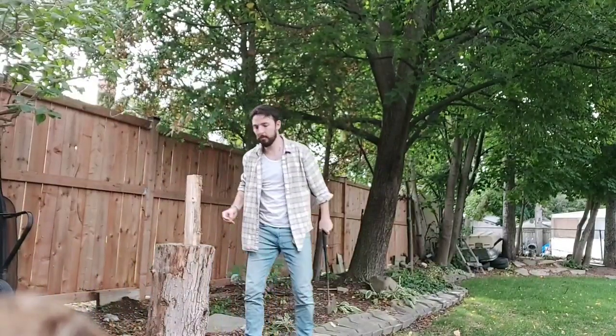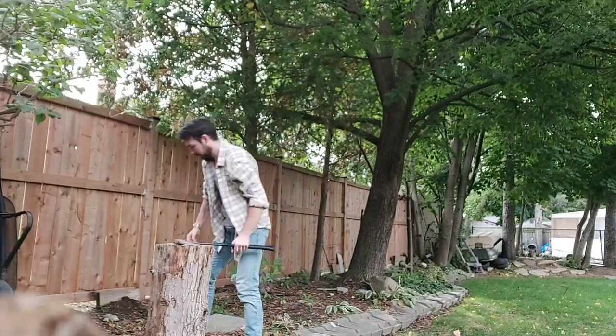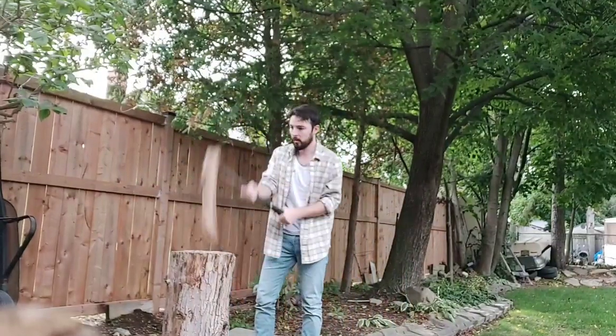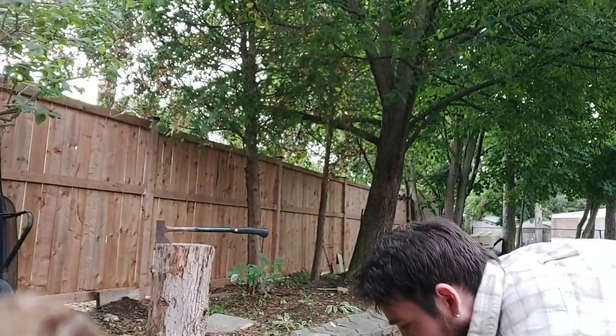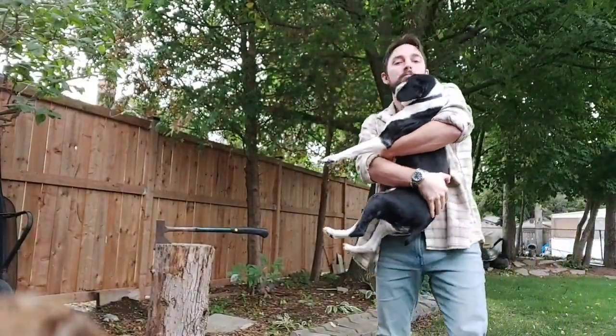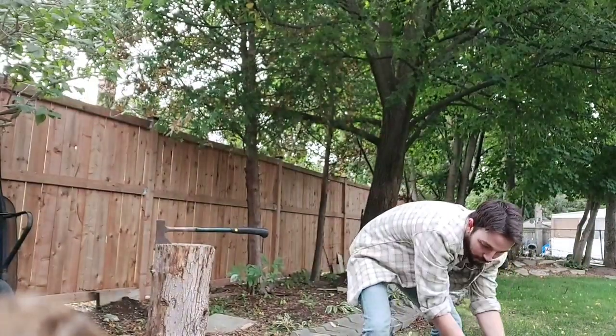Hey pup, come here, get your 15 minutes. Good boy. You want to say hi? He's an old man — he's like 15 years old, this guy. Good boy.